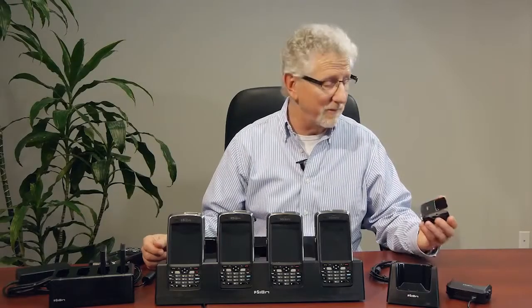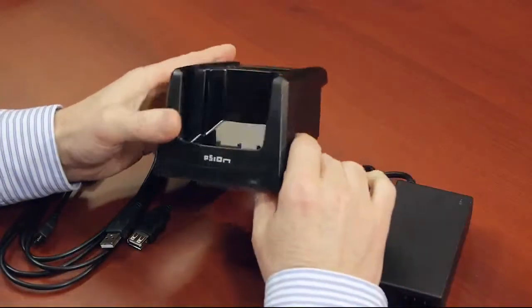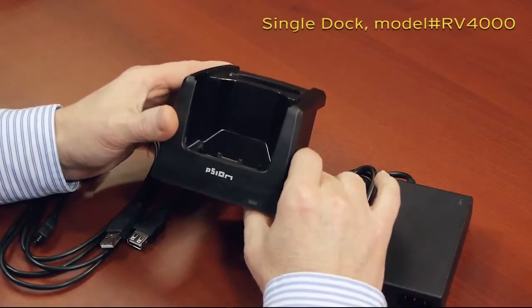So that covers off the SNAP modules. Now let's take a look at the single dock. This is the single desktop charger for the EP10. The first thing you'll notice about it is its overall size.